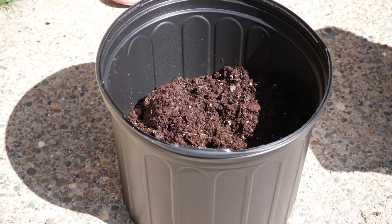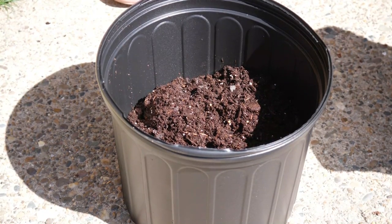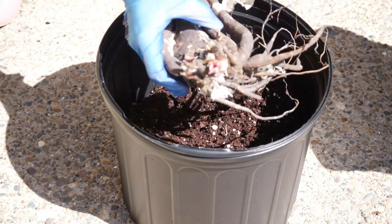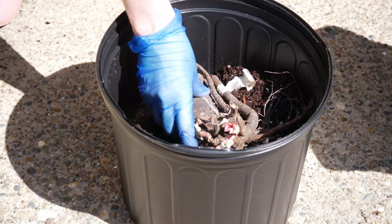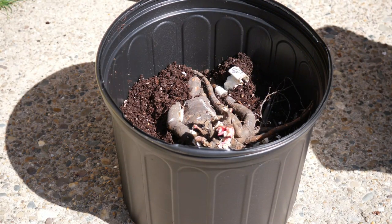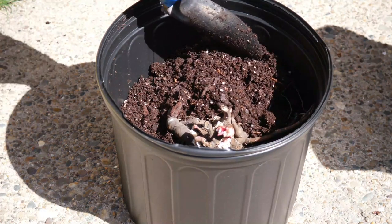One of the first things to consider is that planting into containers is very, very temporary. Container culture, from everything I've ever read about peonies and especially Ito peonies, is not ideal for these plants. The root systems can grow very, very large very quickly. It just doesn't seem like it's really well suited for long-term container growing, so this is going to be a very temporary fix.